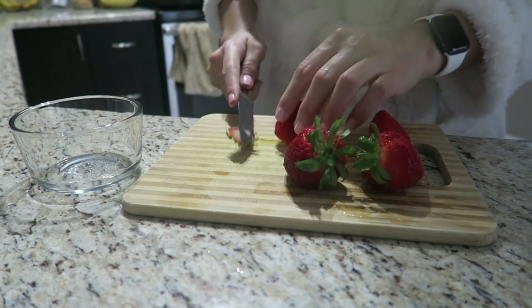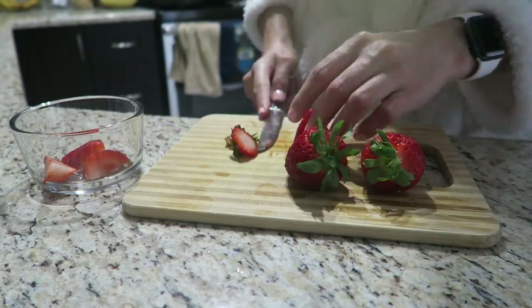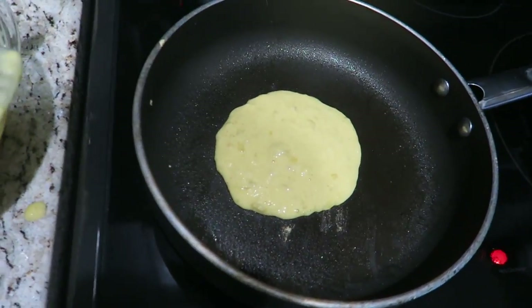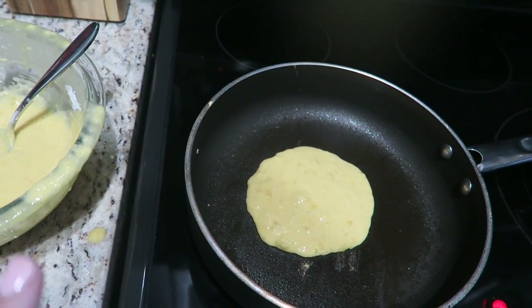Now I am just cutting up some strawberries to go on top. You just make them like regular pancakes. I did not film this part because I thought my camera was recording and it wasn't.